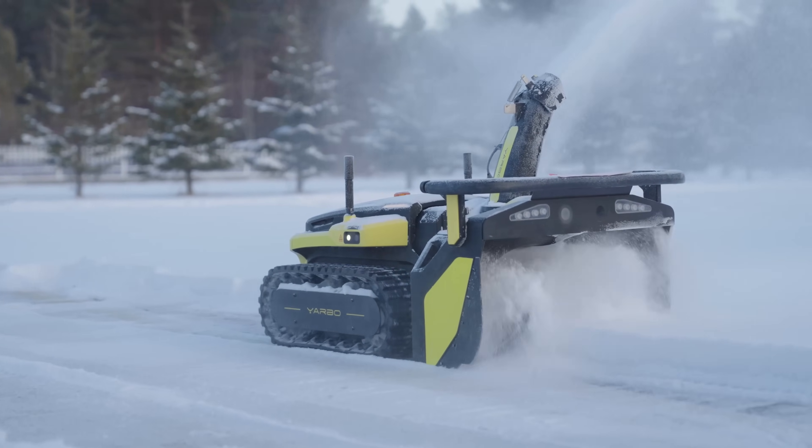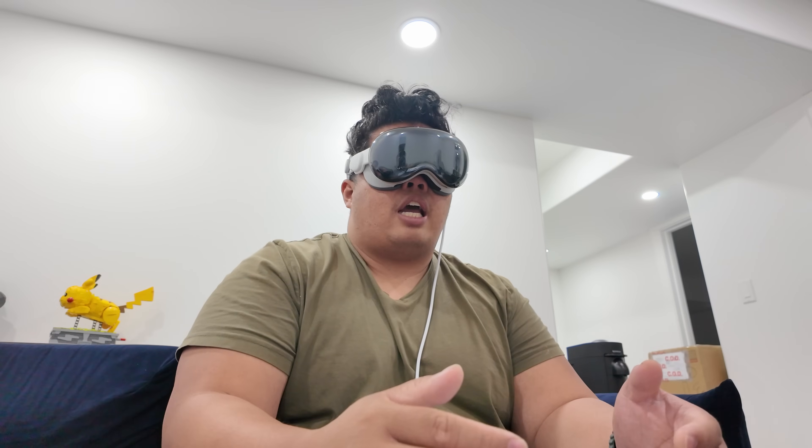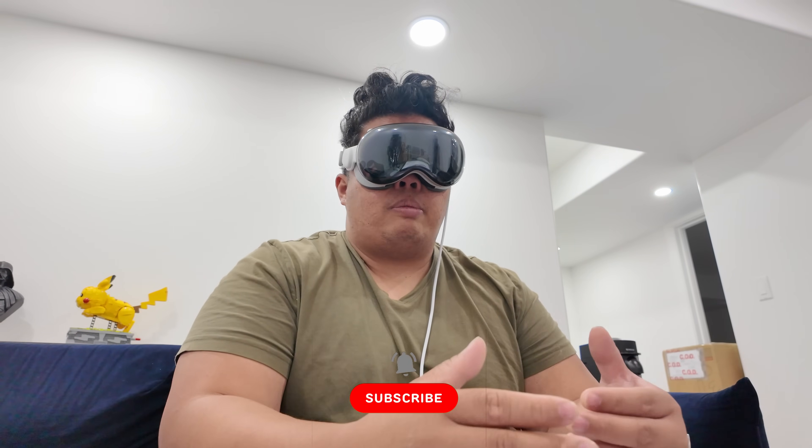That's it for today, everyone. Thanks for watching. I hope I helped you decide on the Yarbo S1. If you want to get one, I'll link it below — there's a promotion link there too which really helps the channel. Thanks for watching, subscribe, hit the like button. I'll be doing more videos on this — a full unboxing and assembly video.